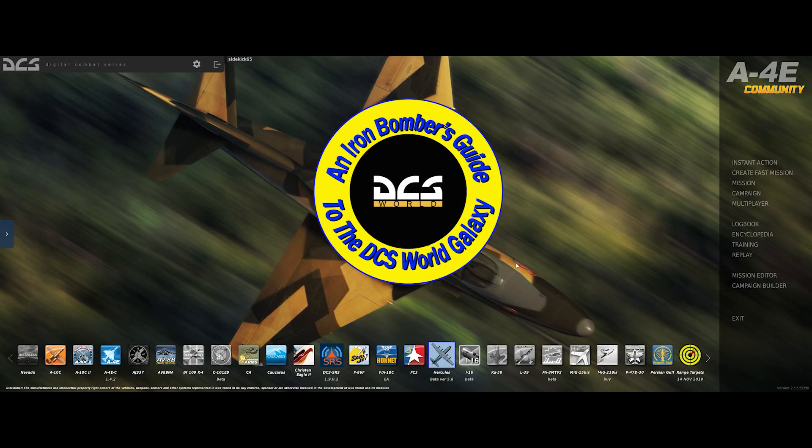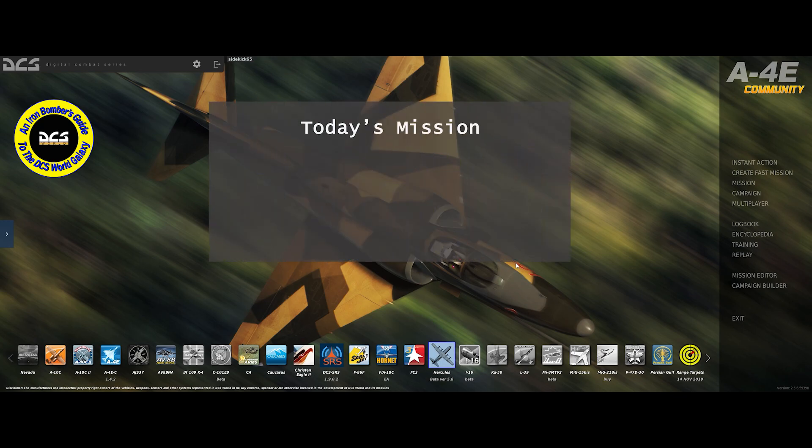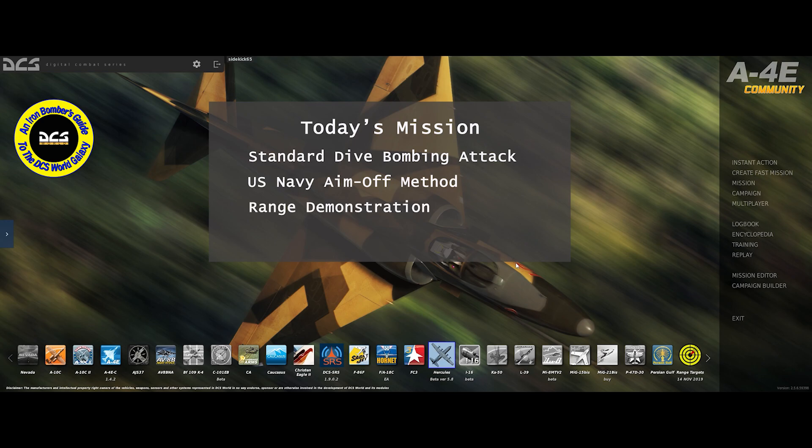Hello, YouTube Sidekick here with another installment of the Iron Bomber's Guide to the DCS Galaxy. In previous episodes, we have taken a look at the factors that go into making a dive bombing attack accurate. We've been focusing on a constant dive angle attack. Today we're going to take a look at something that I call the US Navy Aim-Off Method, for performing that attack accurately and consistently. We're going to look at that on the whiteboard and then go out to the range and give it a try.